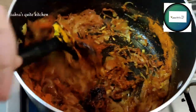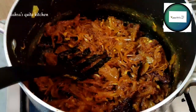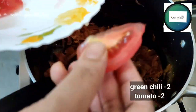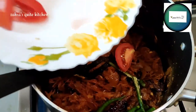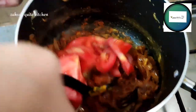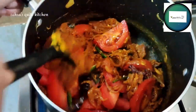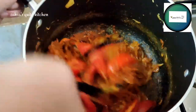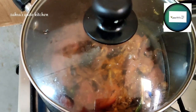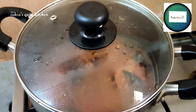We will mix in 2 tomatoes and add 3 tomatoes. I will mix it well and cover it well. I will cook it for a few minutes.